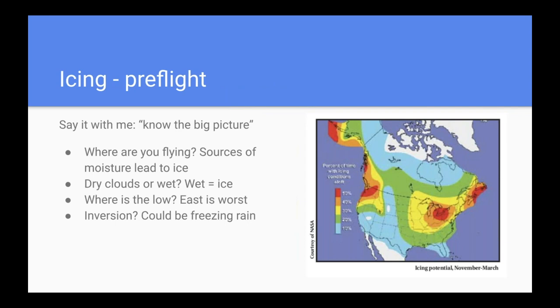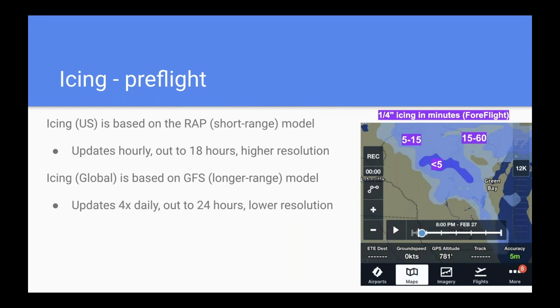The final key weather hazard is icing. Like all weather decisions, start with the big picture. With icing, the big picture is where you're flying: according to NASA data, between November and March the probability of icing in Southern California is much lower than the Pacific Northwest. Then think about what you're flying in — dry clouds versus wet clouds. Typically north and east of a low is the worst icing in a major weather system. Understand if there's a temperature inversion, which can cause freezing rain — the worst kind of ice.